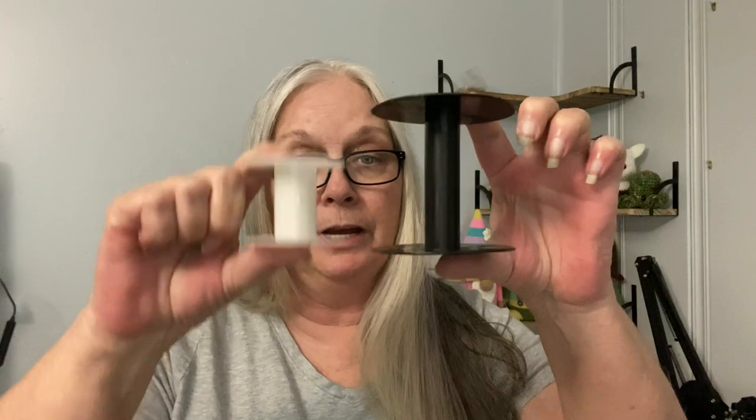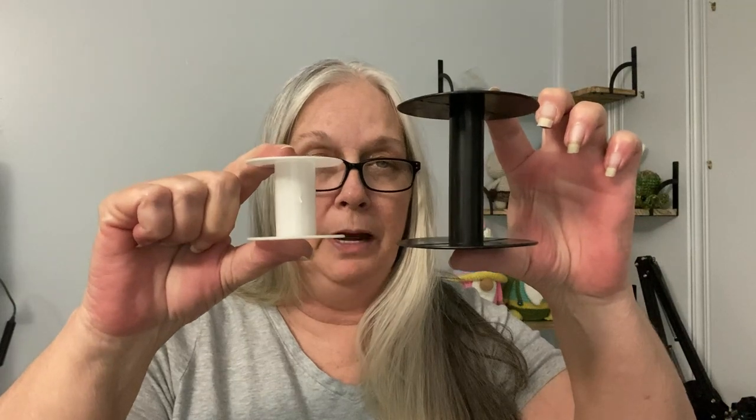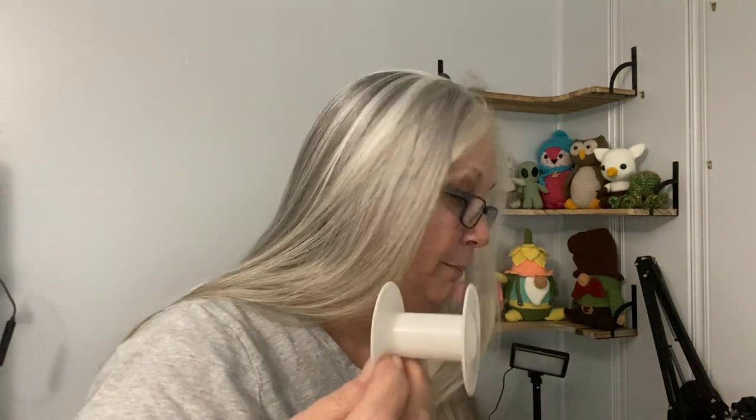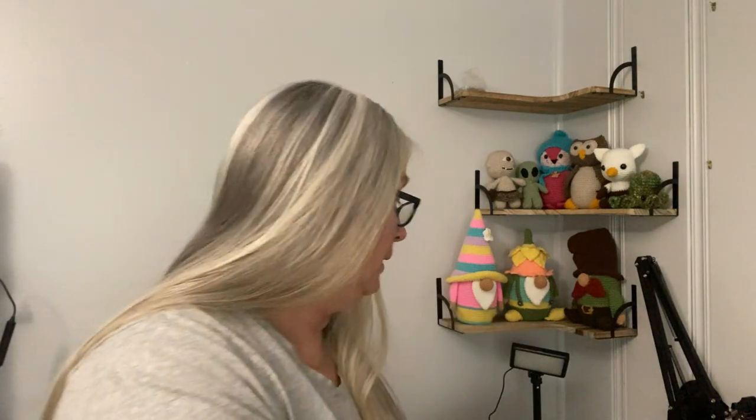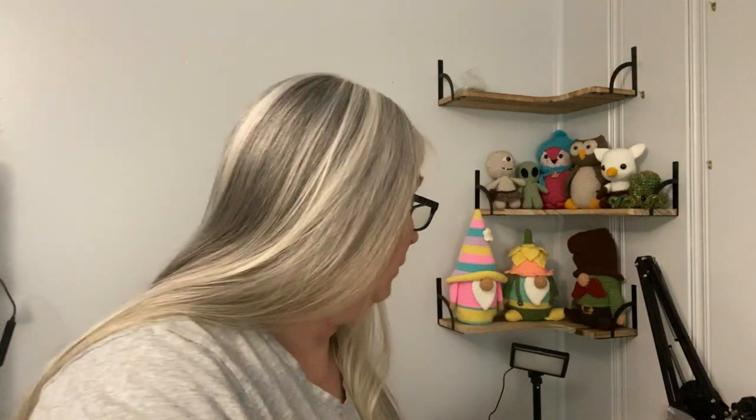I purchased two sizes: a three-inch and a two-inch spool. They have little holes in the center like a spool. All you do is wrap your yarn around these spools and put them on the curtain rod. You could use a dowel if you wanted to, but the curtain rod being adjustable makes it the better option.